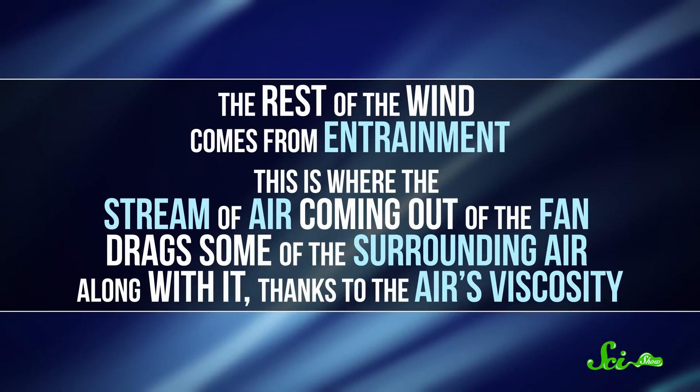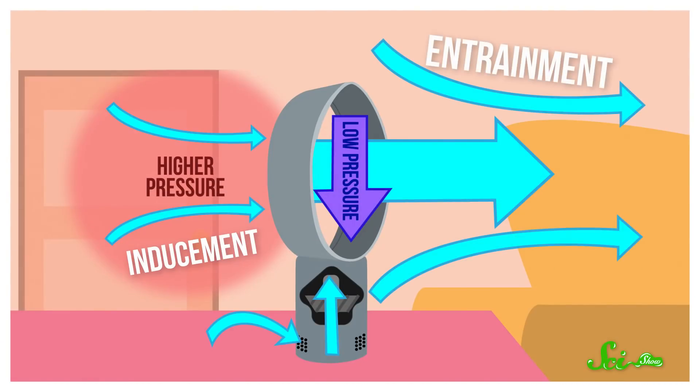This is called inducement, and it's part of how you get air coming from the center of the fan even though the slit is on the outside of the ring. The rest of the wind comes from entrainment — where the stream of air coming out of the fan drags some of the surrounding air along with it, thanks to the air's viscosity. Basically, the molecules outside the stream try to stick to the ones inside it and get pulled along for the ride.